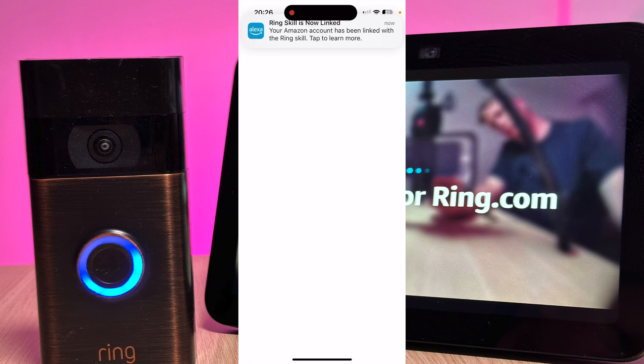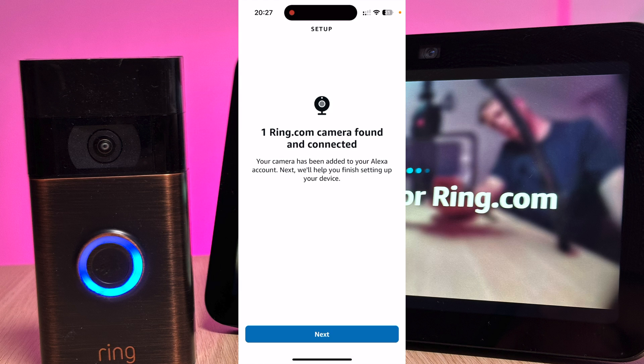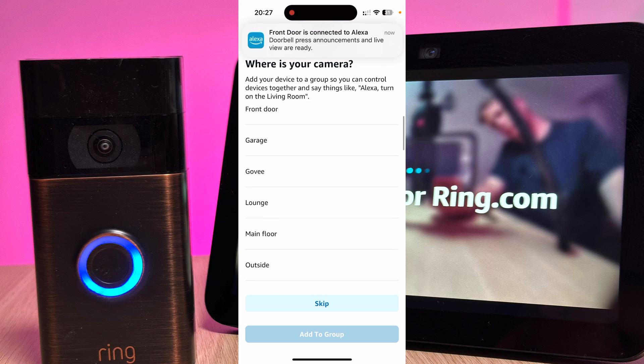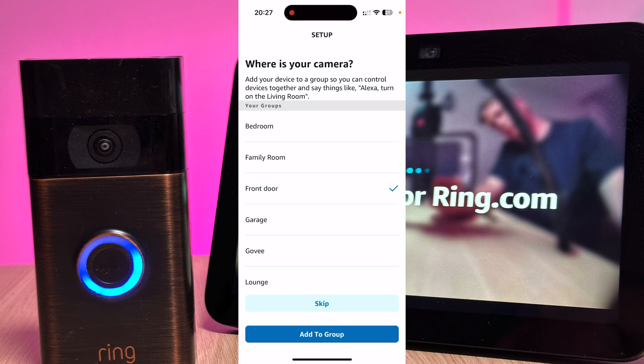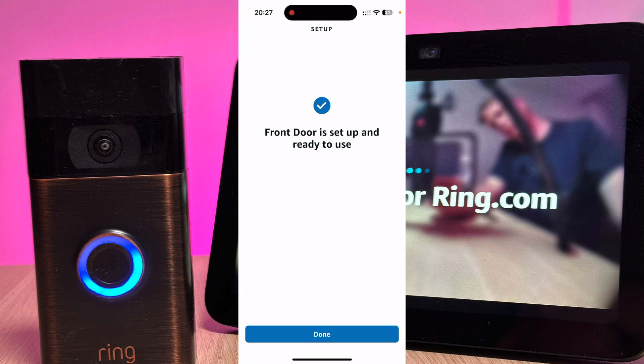You should then see a message saying that your Ring has been successfully linked. Press Next. A search will now be performed for your Ring doorbell — this might take a minute or two. My doorbell has now been found, so I'll press Next. You can choose where it is, so I'm going to select Front Door.